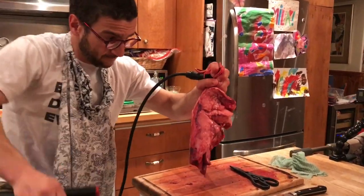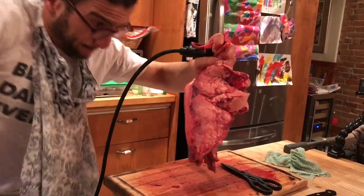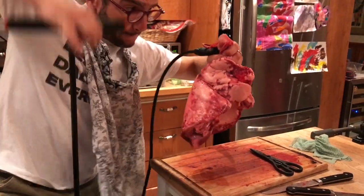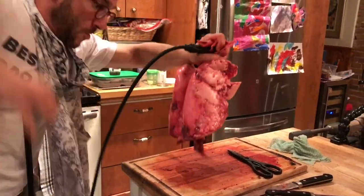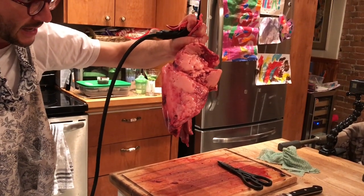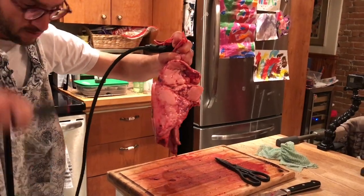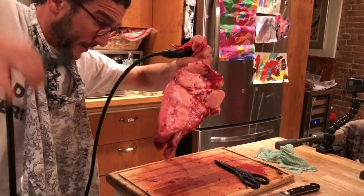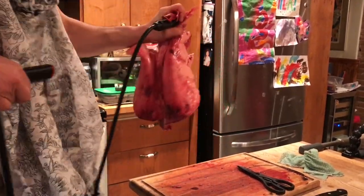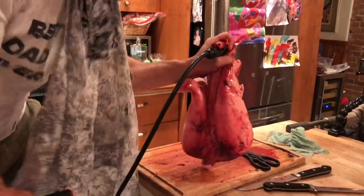Ready for this? It looks like a cat. Nature is amazing. It looks like a cat sticking out of his mouth — look at this! Daddy, it looks like a cat sticking out of his mouth.